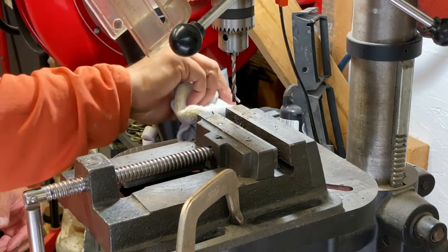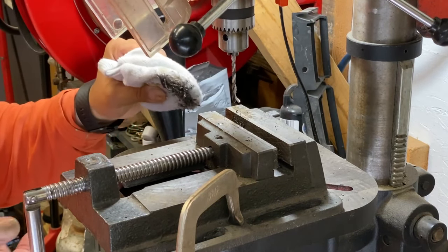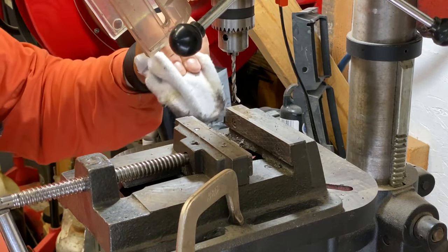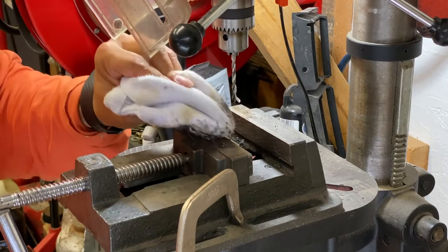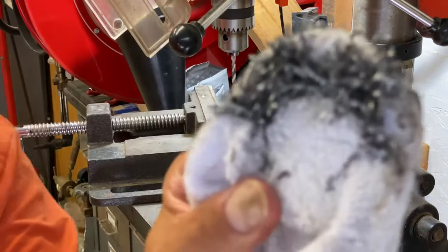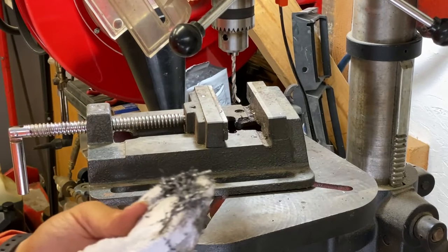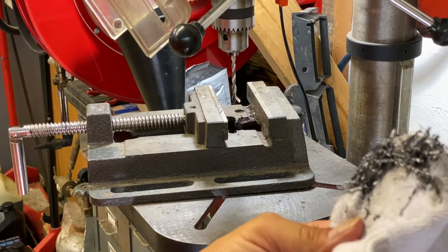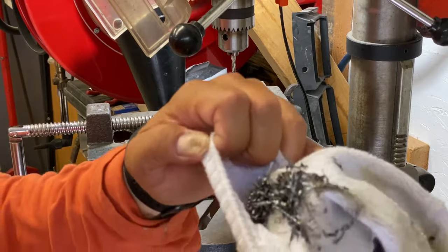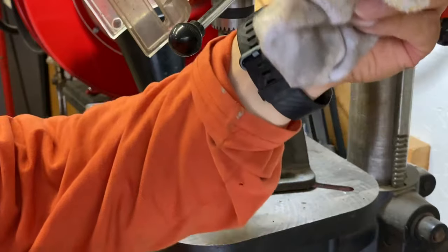Another thing you can use is maybe a shop vac, or I usually use a dustpan, but this might go a little easier because even with the dustpan I'm kind of dropping shavings everywhere. Looks like it works pretty good. I'll turn the sock inside out, trying to catch all the burrs and shavings I just picked up. And that's it.